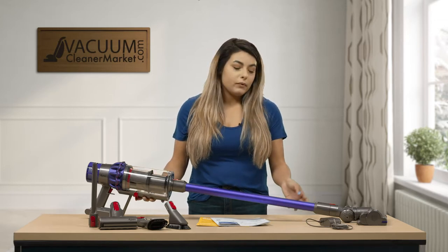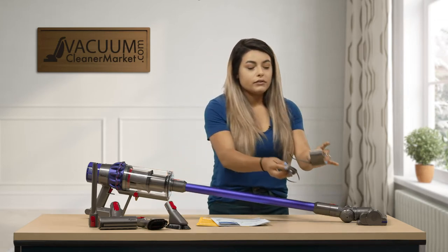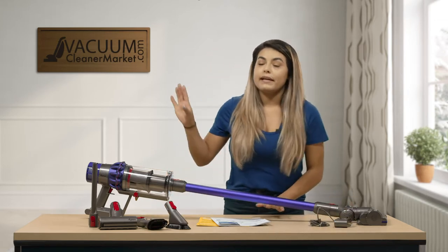This model does come with a separate charging attachment that you can plug into the wall, and it also comes with the charging port where you can hang it onto the wall.